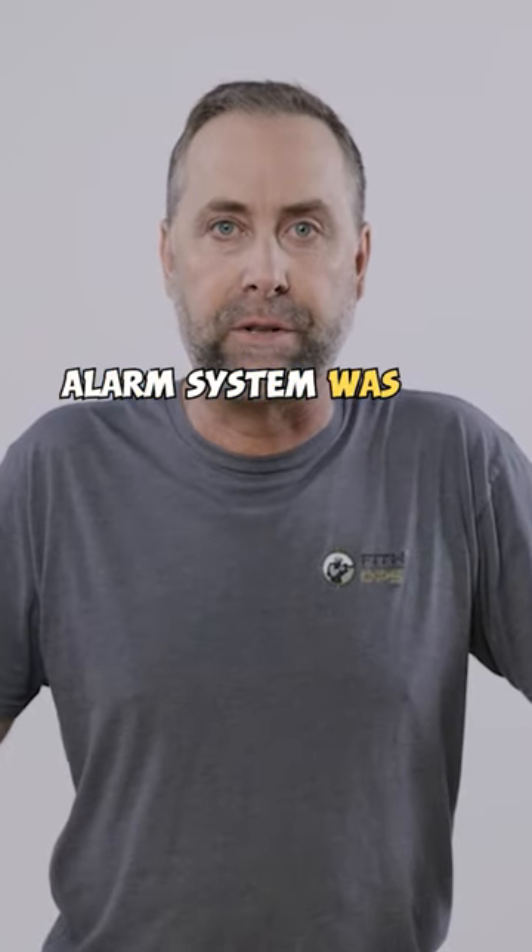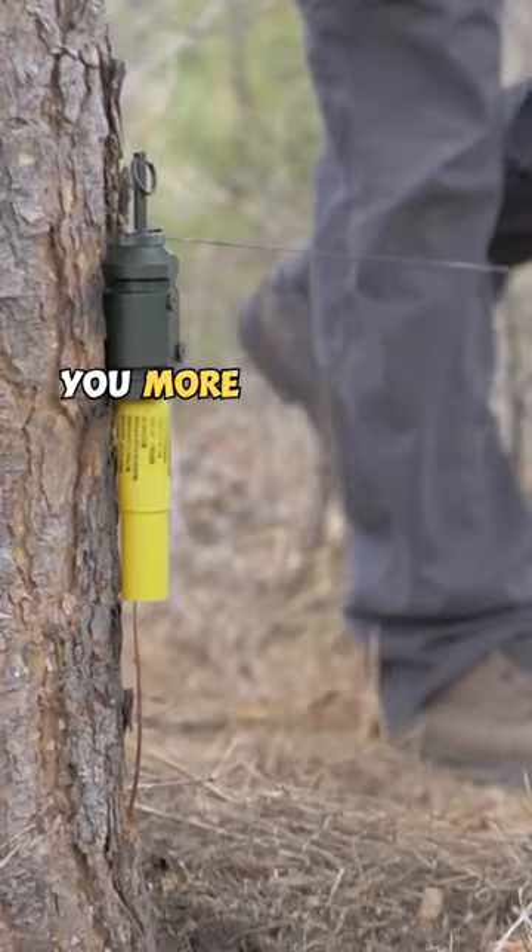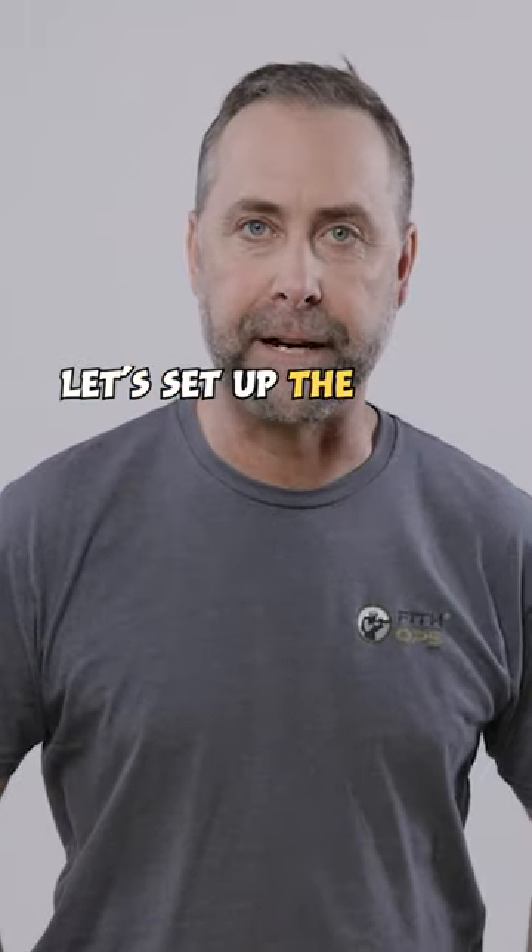The CampSafe perimeter alarm system was designed solely to buy you more time to react to the situation. Let's set up the device.